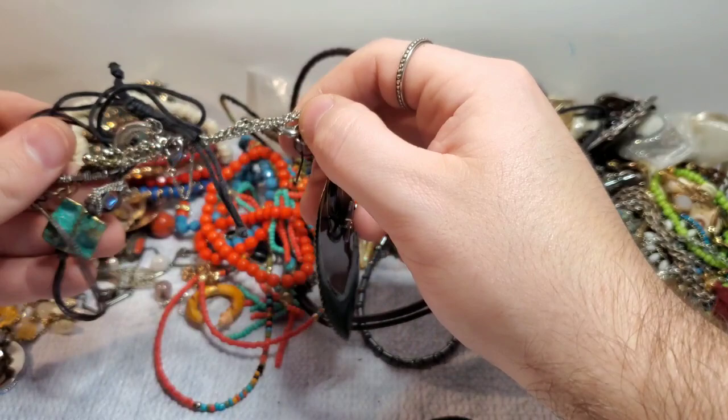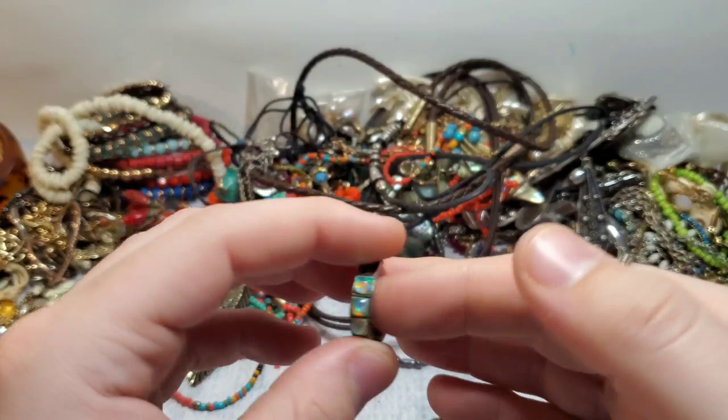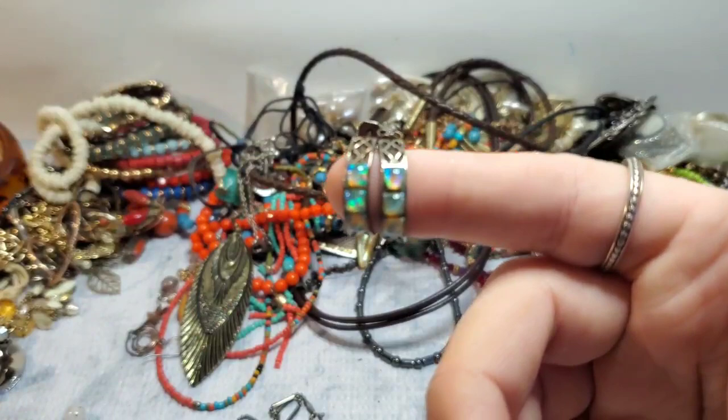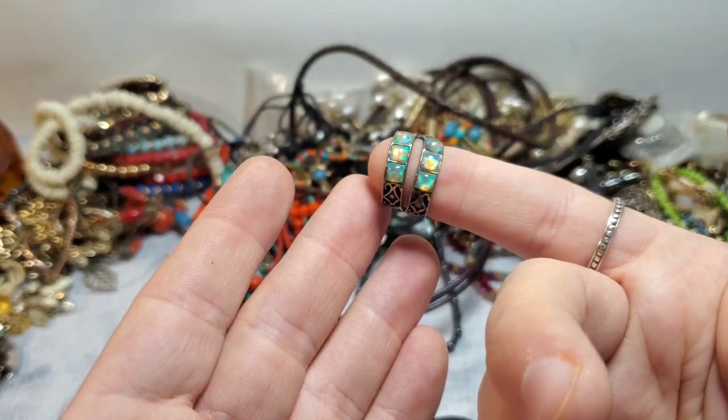We got the match to the hoop! So these were my best piece so far for sure. Really, really pretty earrings that are marked 925. There's the mark right there on the back — really stunning. Love those. That is my favorite piece.